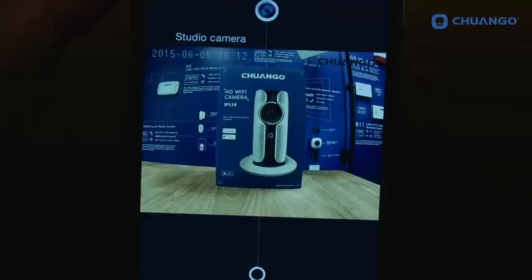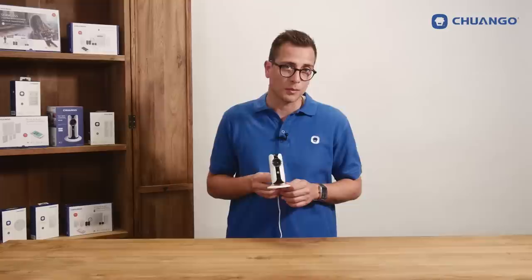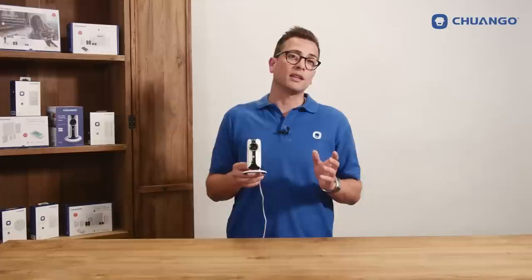When it's getting darker the camera's sensor will come in handy for creating superb images in low light conditions. In short, the Chango IP116 HD WiFi camera is a super easy to install and easy to use camera. It can be controlled with the free app, in which you can share the added cameras directly with the QR code, and it has superb image quality — also in the dark with the infrared night vision.